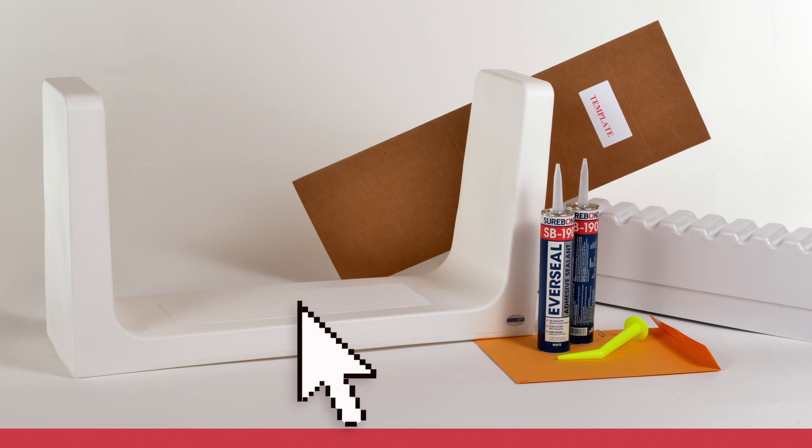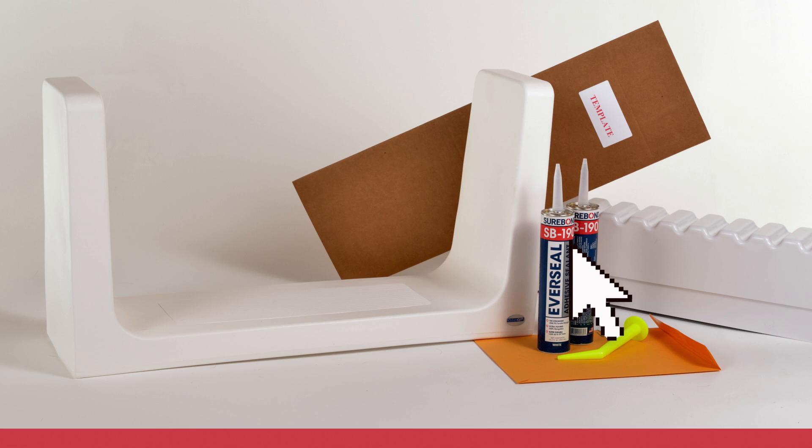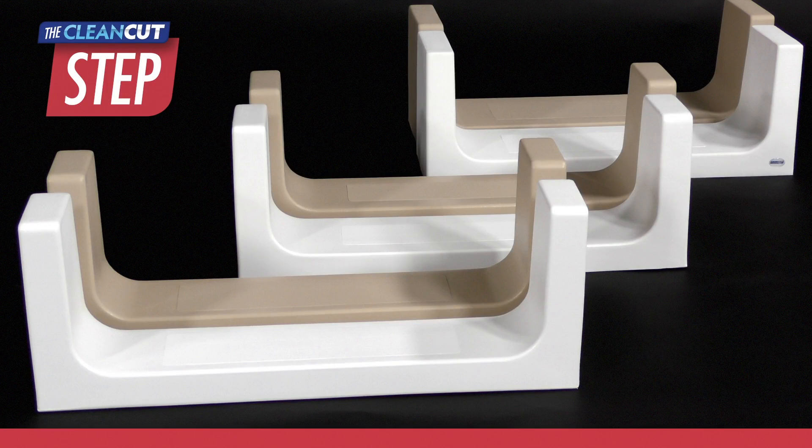Product kits include either a Step or Ultra Low product, a two-part support box structure, two tubes of adhesive with application nozzle, a cutting template, and customer documentation including warranty and care and use information. The Step product is available in different sizes, and the process to determine sizing is demonstrated in the following chapter.